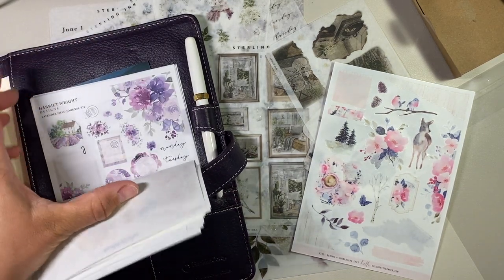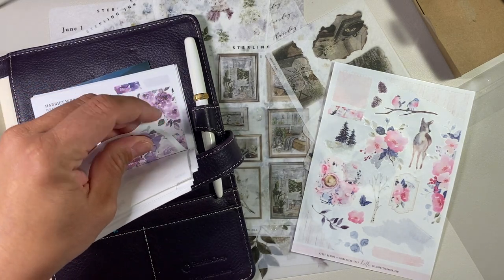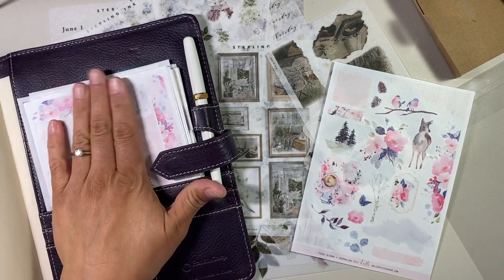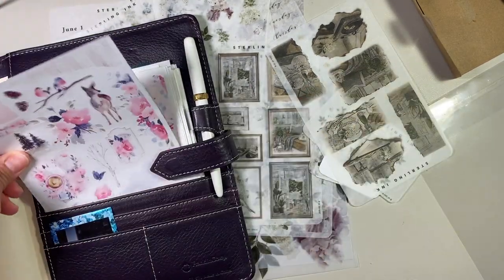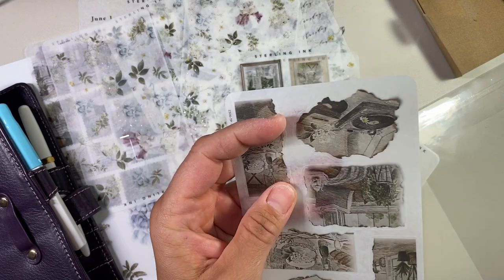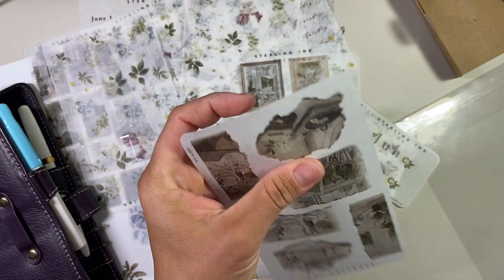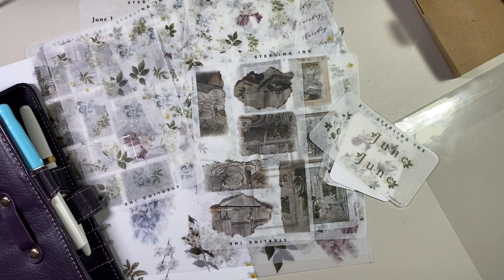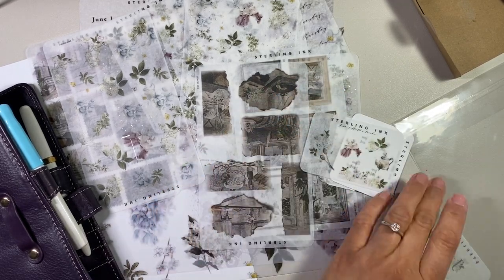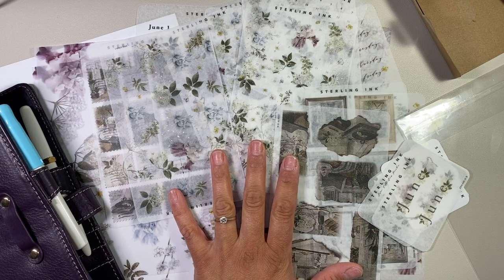These are the Harriet Wright stickers here. These actually came from Britain. So all of these are similar, but this paper from Sterling Ink is new to me — it is not the same as any of the other stickers I currently have. I'm kind of interested now to compare the material from Planners Anonymous, how that washi tape paper feels in comparison to Sterling Ink. But I'm really happy with this — there are a lot of stickers, and I think this will keep me going in my Hobonichi for the entire month.